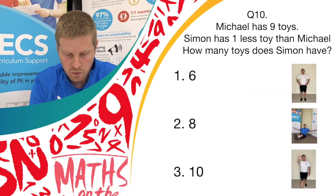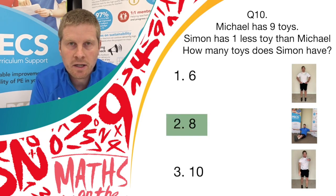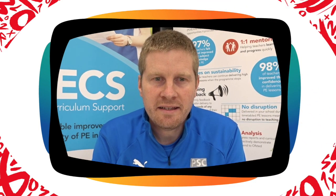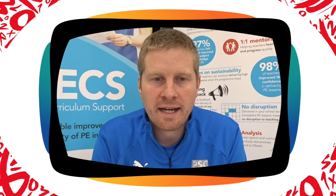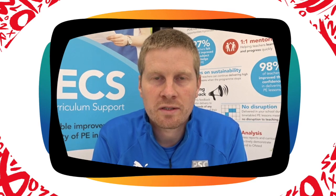And if you think it's answer 3, do spotty dogs. Well done — another point. Thank you to everyone who joined in today. I hope you all had fun. Keep a record of your score out of 10 and see if you can beat that score next time on the Maths on the Move Active Quiz. Thanks for joining us. Stay safe.